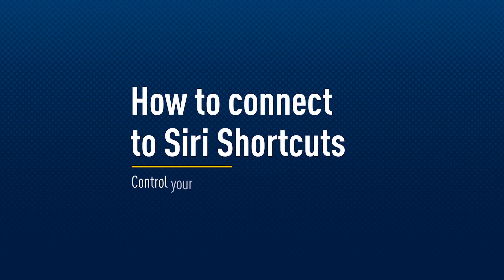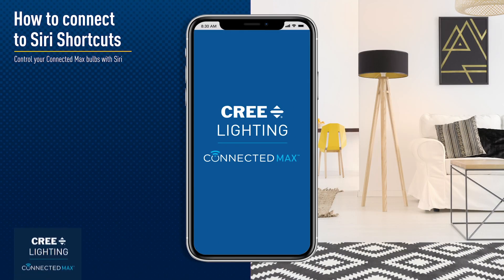How to connect to Siri. Controlling your Cree Lighting Connected Max bulbs with Siri is a snap.